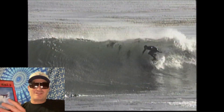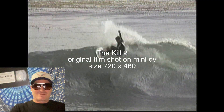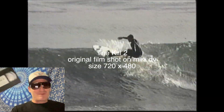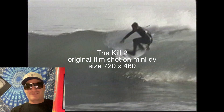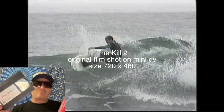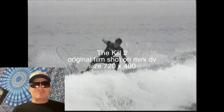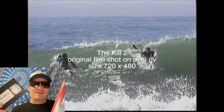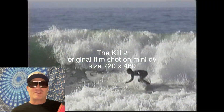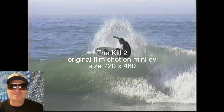Kill 2 OG original VHS — you might be able to pick one up on eBay. But if you try to play it, the quality is not that great, so I've been wanting to do something about that, and I finally found a solution. It's a really cool product that enhances the visual quality.